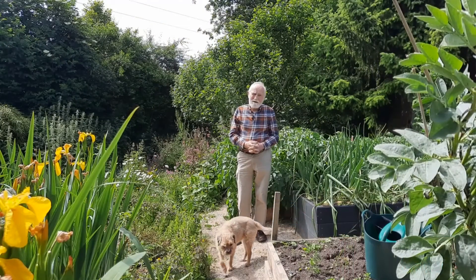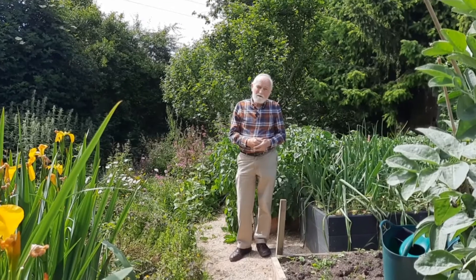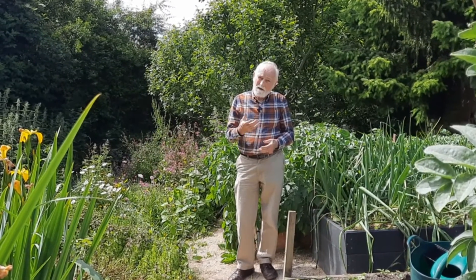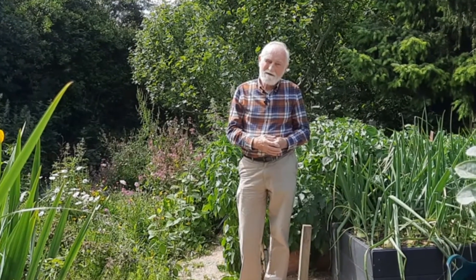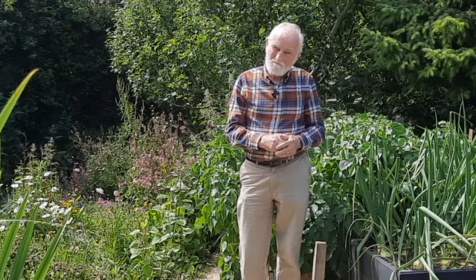Thank you for viewing this video. We have over 90 more videos plus images and resources on our website. So please tread lightly on the earth as you engage with nature. Thank you.